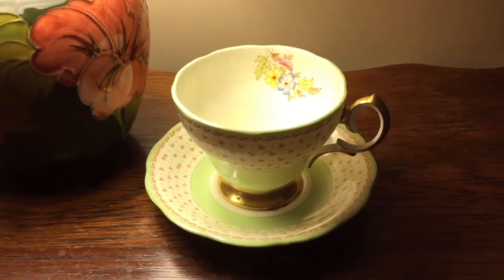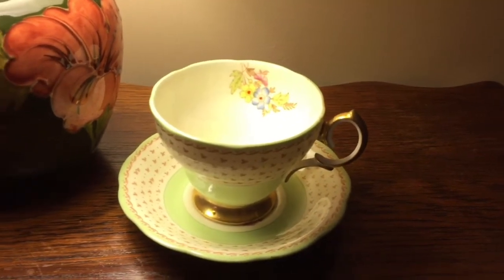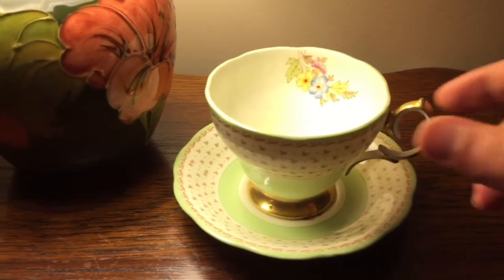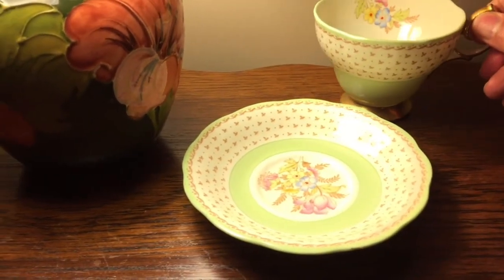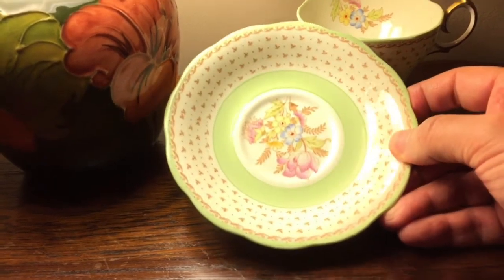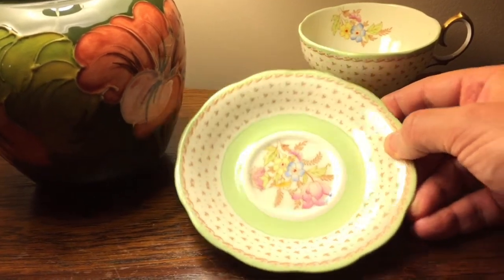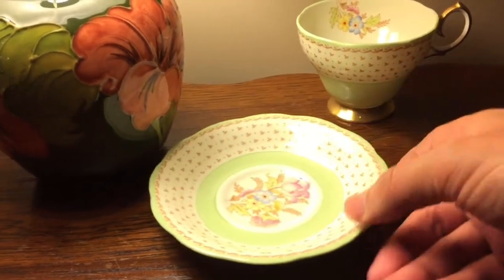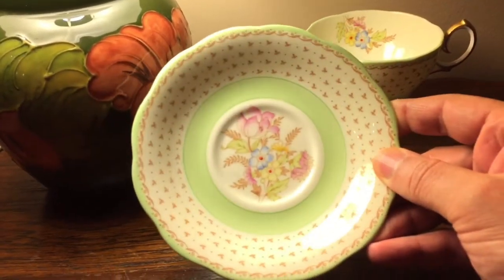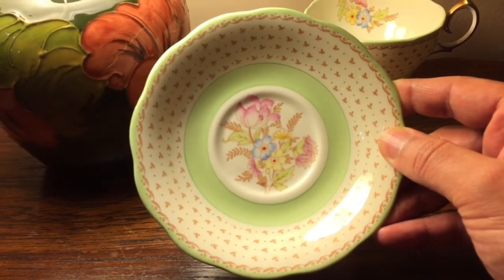I'm going to pick up the teacup and show you first the saucer, and then I'll show you the teacup — both are a matching set. Let me put the teacup over here and show you this beautiful saucer. Let me turn that around so the floral design is facing you. Look at the beautiful floral bouquet in the center.